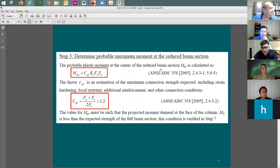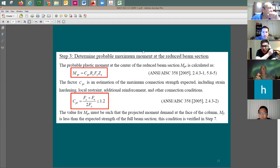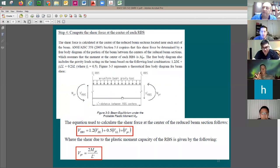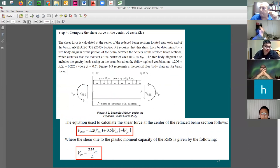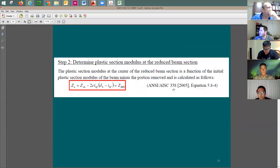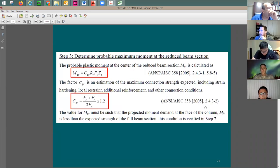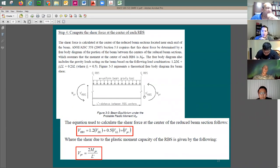The maximum moment that can ever develop at the plastic hinge gives the mechanism shear. The mechanism shear V_pr is equal to two times M_pr divided by L-prime, because you have the same moment on each side. To find the shear demand at the RBS, you also need to include gravity loading — dead load and live load. The code specifies load factors of 1.2 for dead load and 0.5 for live load.